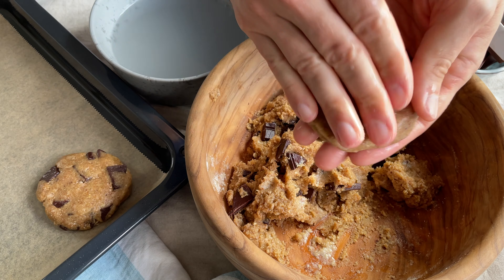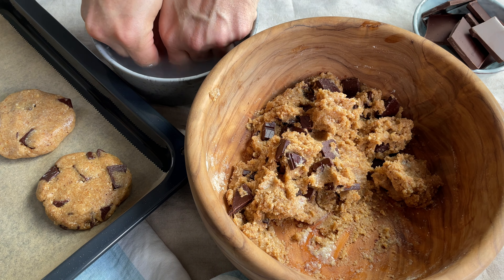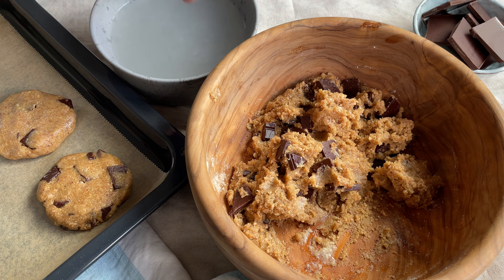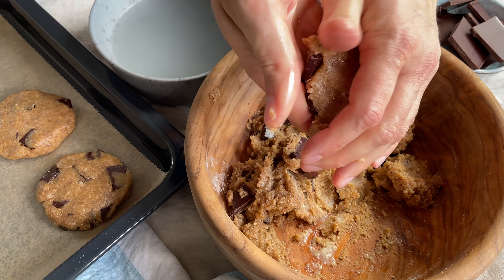As there's no wheat flour or baking powder in this dough it also tastes super awesome as cookie dough. So if you are not into baking you can enjoy this dough raw. But I would recommend baking them because they are so delicious.